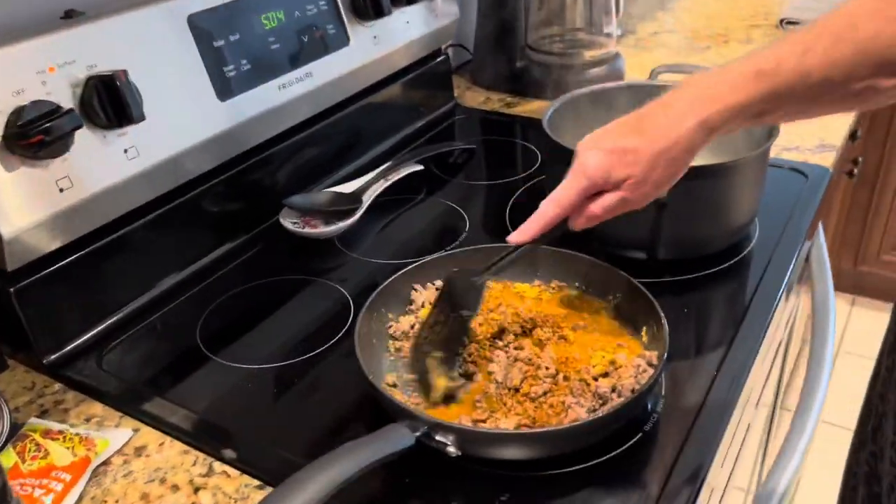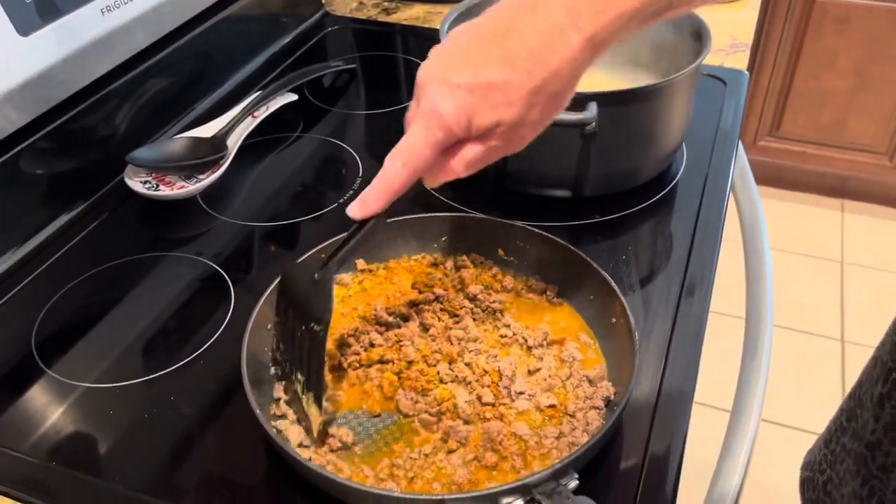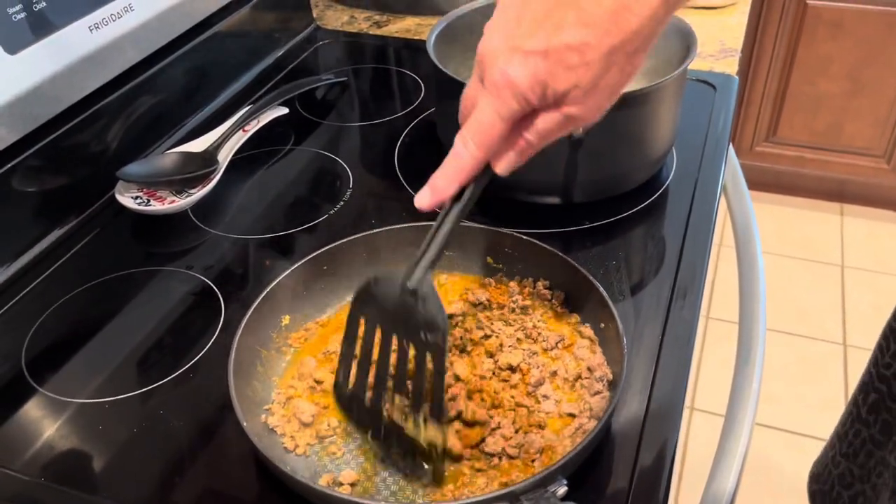I'm just making traditional taco meat — a pound of ground beef with a taco seasoning and a little bit of water here. Bring this up to a simmer.